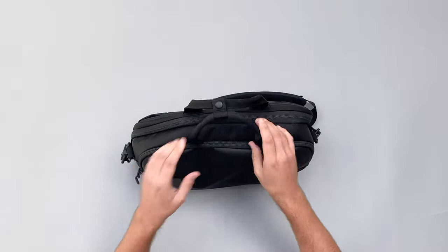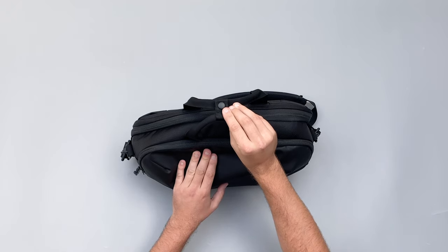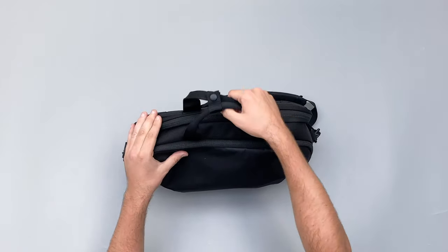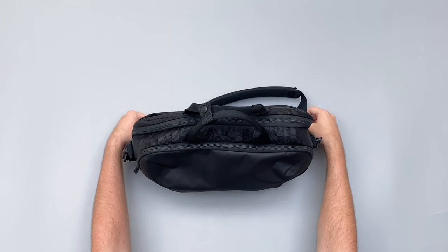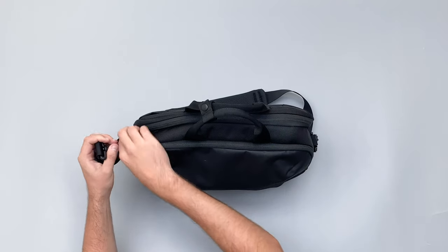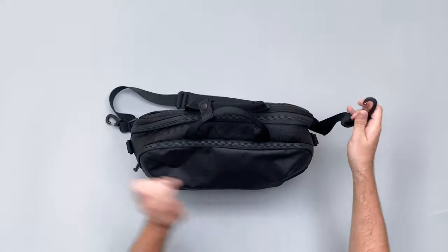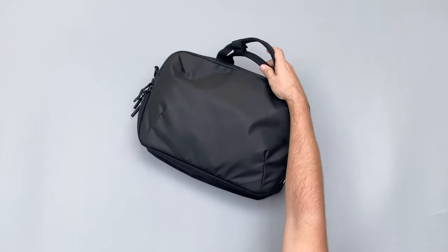To get into the main compartment you have to open the top handle, which can get in the way a little, especially when doing up the buckle. Having a top handle is really great though — I've really enjoyed using it as a briefcase. The other carry option is the shoulder strap, which completely detaches from the bag if you just want to use it as a brief.